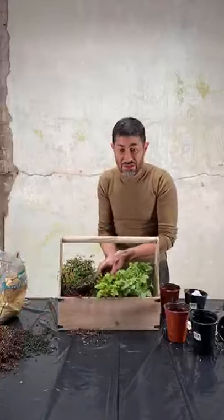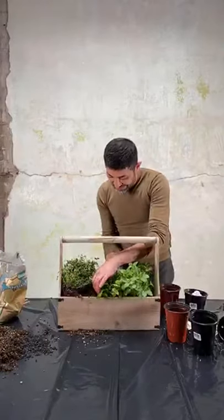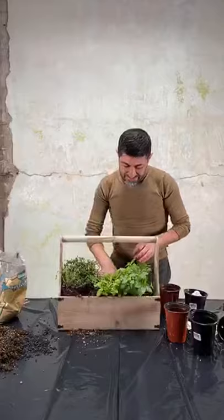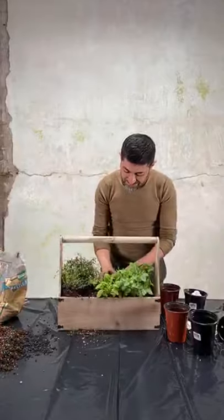I suggest people use gloves, but I can't — I have to touch the soil, I have to feel the soil. The earth is what keeps these plants growing. And I'm just going to fill the voided space with the soil.